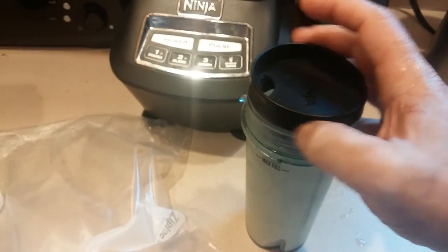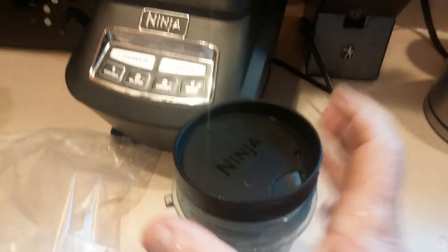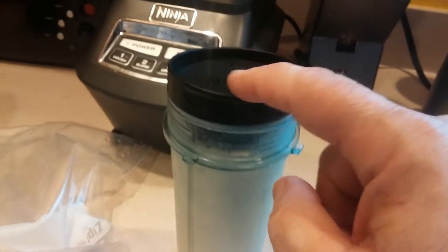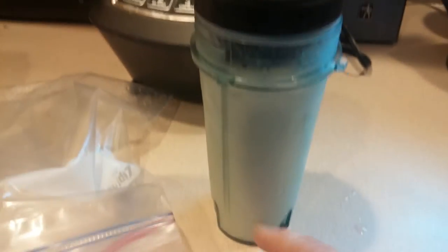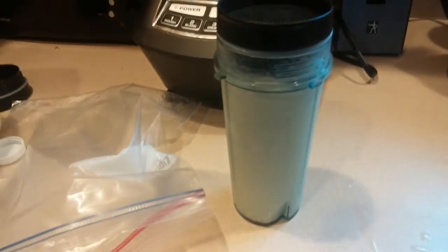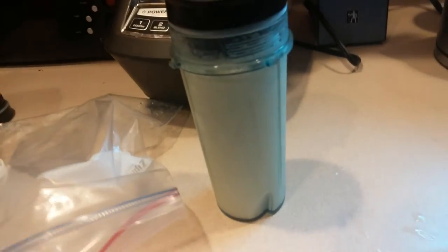And screw this on. Sometimes I like to put a straw in here because this will get kind of frothy, and the froth will settle at the top and you don't want to drink the froth. So I'll use a straw, even though they say not to drink with a straw. I've been pretty good with a straw — I sip and take my time, and this will last a long time.